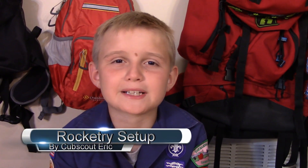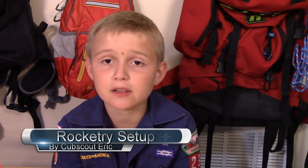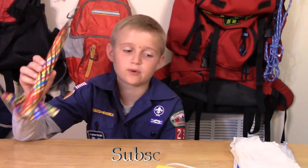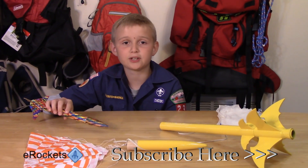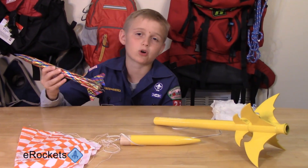Hi guys, welcome back to my Capscatch today. In the other video I showed how to make a rocket, so now the day has finally come. I want to say a big thank you to E-Rockets for sending us enough rockets for my whole pack.